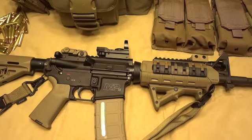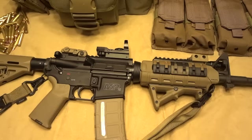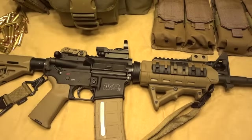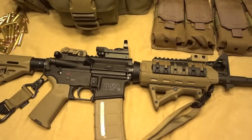Howdy friends, KC here, and I hope you are ready for a little bit of badassery because I am going to show you my baby, my AR. I told you guys I've been working on something recently, and this is what it is.